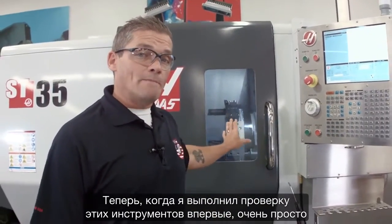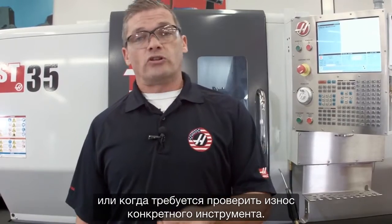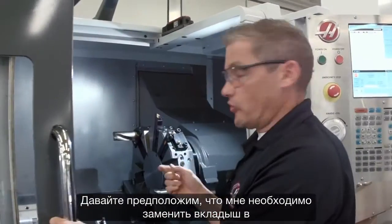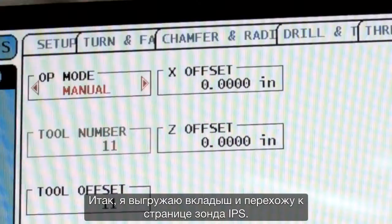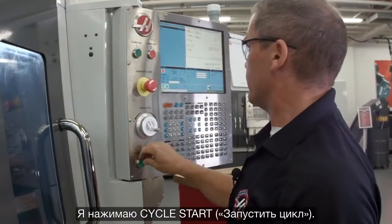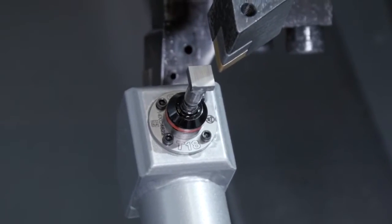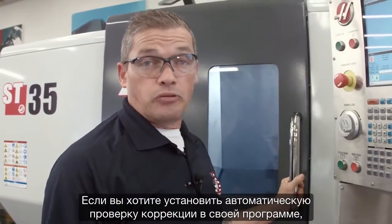Now that I've checked those tools for the first time, it's very easy to go back and check them automatically whenever I need to change an insert or check wear on a particular tool. Let's say I need to change the insert on that first tool. I swap the insert out, go back to the IPS probing page, select automatic mode, select tool number three, and press cycle start. ATP makes updating your offsets really easy, and placing that automatic offset check into your program is really easy too.